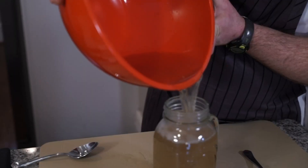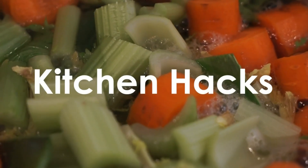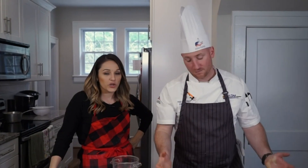I'm Chef Ted, and these are my kitchen hacks. We are here in my real-life kitchen — what are we doing this time? We're gonna talk about pickling. You can pickle that.